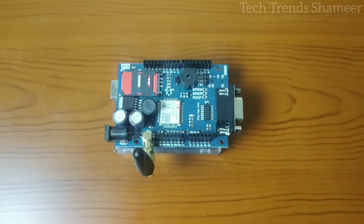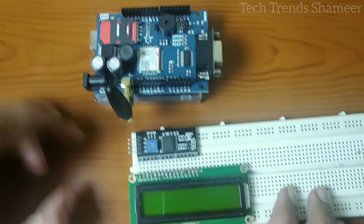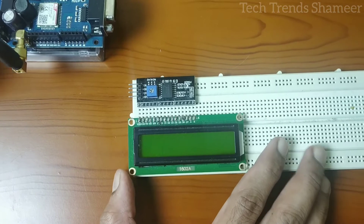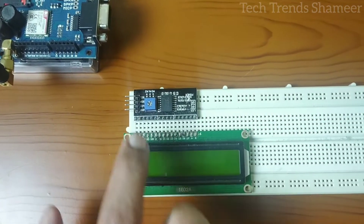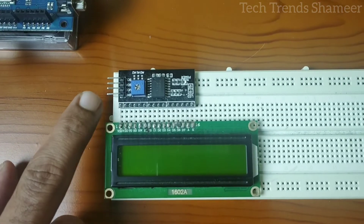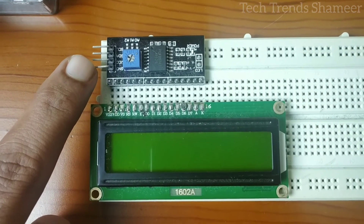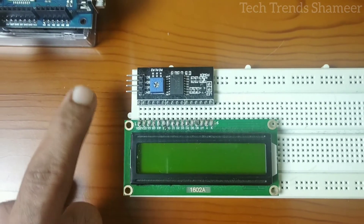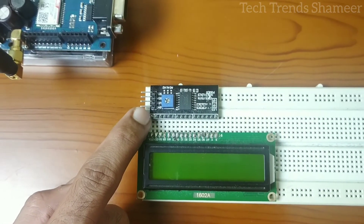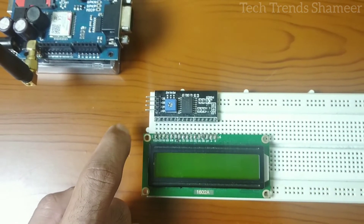Now we have connected the GSM module with the Arduino board. Next we need to connect the LCD display with the GSM module. Here we connect the I2C converter parallel to the LCD board. This I2C converter has four pins: ground, VCC, SDA and SCL. Connect ground to the ground pin of the GSM module, VCC to 5V, SDA to pin A4, and SCL to pin A5.